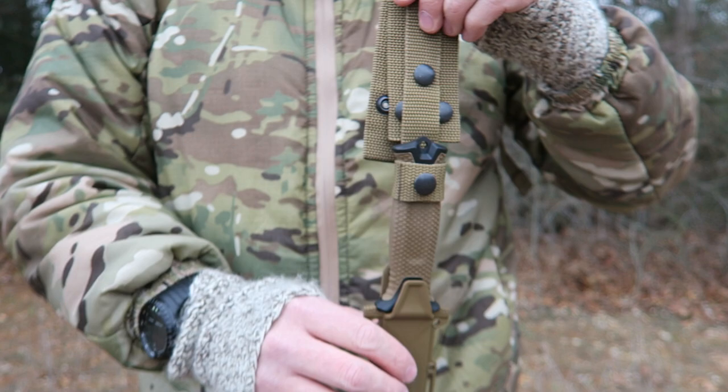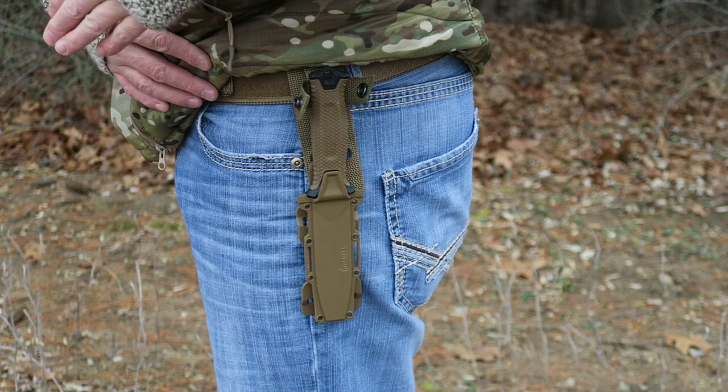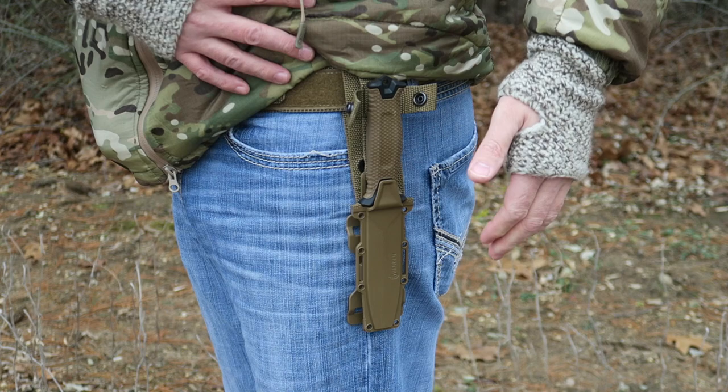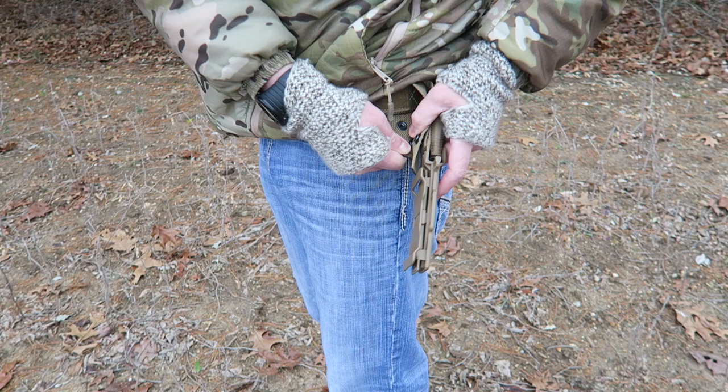I've got it belt-mounted on this thick webbing tactical belt on the left side — you can mount it left or right. It's got a thumb push-off on the sheath so you can push off and draw the knife that way. It is very solid when it clicks in, so there's no risk of it falling out, but you can also add the extra retention strap for added security. You don't have to take your belt off to remove the sheath — just unsnap it at the bottom.